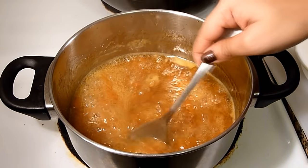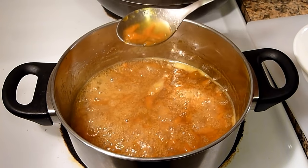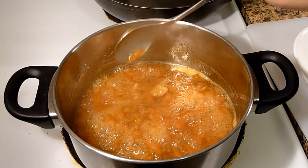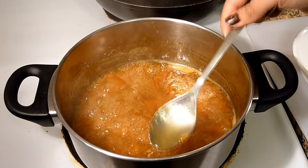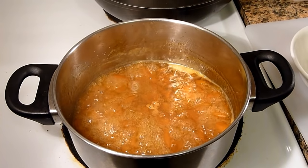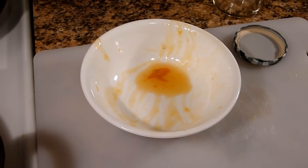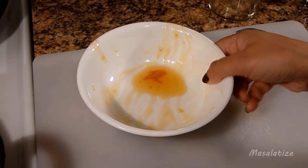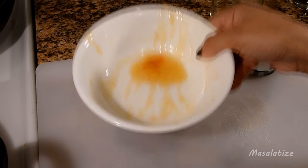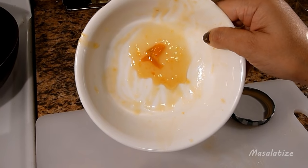It's almost done and the consistency is also right. It is looking a little bit liquid now, but when it comes to room temperature it will become thicker. So I will take it off from the heat and wait for about 10 minutes before pouring it into the container. I have added a little bit of marmalade here to check the consistency, and this is absolutely perfect.